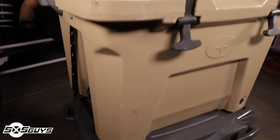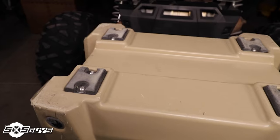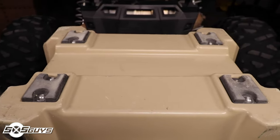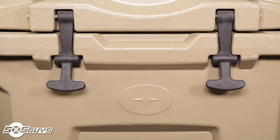The cooler features two-inch thick foam insulation, much like the Yeti coolers. It has four rubber feet that are screwed into the base of the cooler and are not taped on like other brands. We've been dragging this cooler around for over a year and none of the feet have failed.